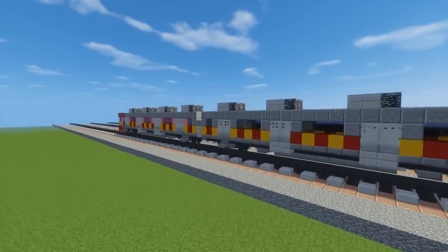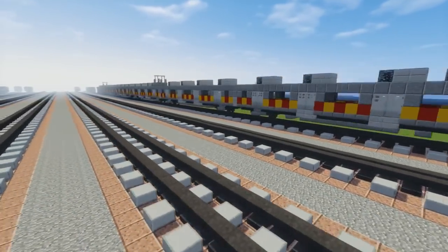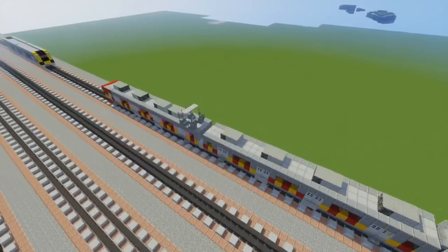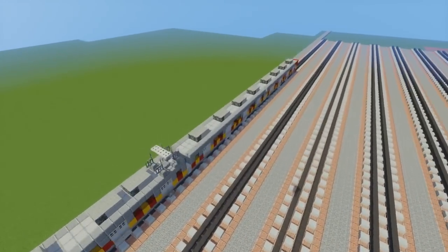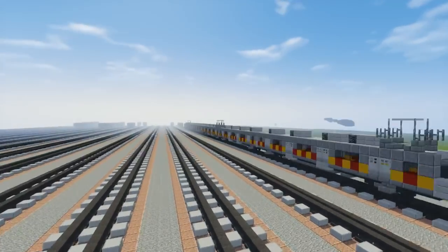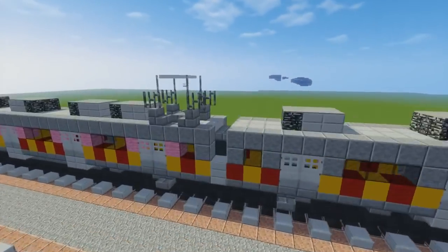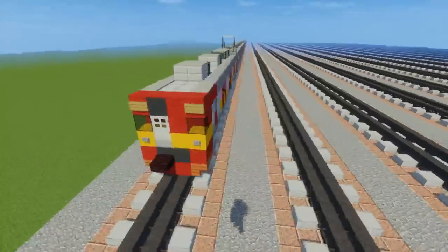It serves in the KRL in Jakarta and this is a pretty long train. We can see there's pantographs on top — some of the cars have it, some of them don't. There are two end cars; one end car does not have a pantograph but the front one has one. So we'll be going over that. Let's get started.